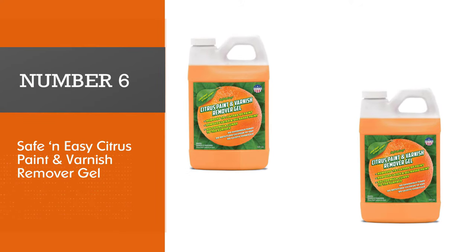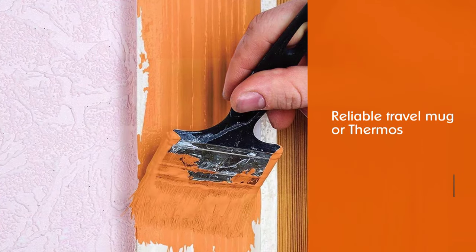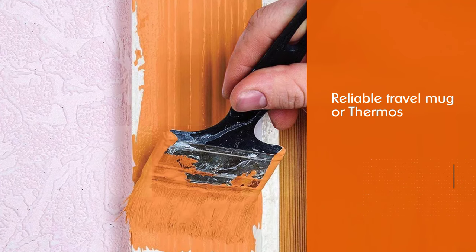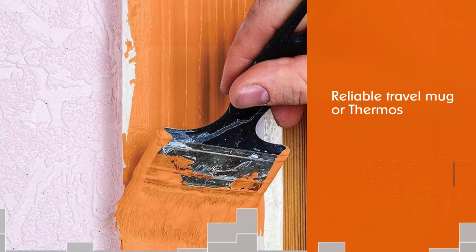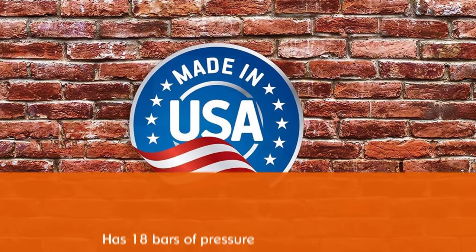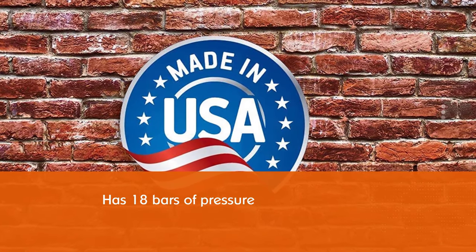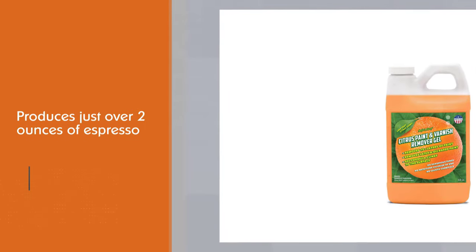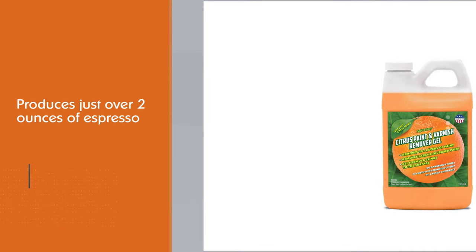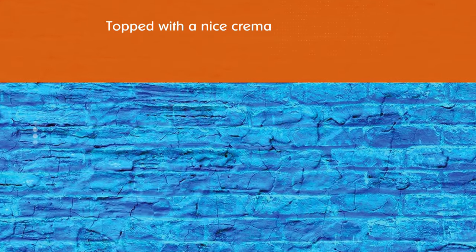Number six: Safe and Easy Citrus Paint and Varnish Remover Gel. This paint and varnish remover is biodegradable and free of dangerous chemicals such as methylene chloride and NMP, produces no harmful fumes or foul odors, and may even freshen the air with its pleasant citrus smell. It is effective at removing 15 or more layers of latex and oil-based paint and varnish from wood, masonry, fiberglass, tile, porcelain, and glass. With its gel consistency, it sticks to both vertical and horizontal surfaces. It comes in a half-gallon container covering about 20 square feet.